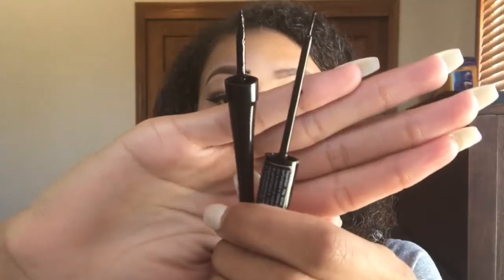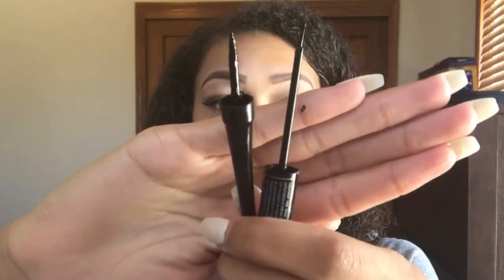Here I'm just showing that I prefer to use the NYX brush over the brush that the eyeliner came with, because the brush the eyeliner came with isn't really flexible — it's stiff and it makes it hard for me to do my wings the way that I do them. So I like using a more flexible tip.